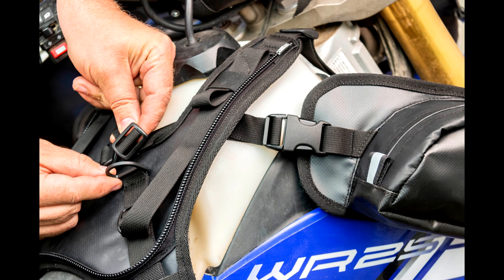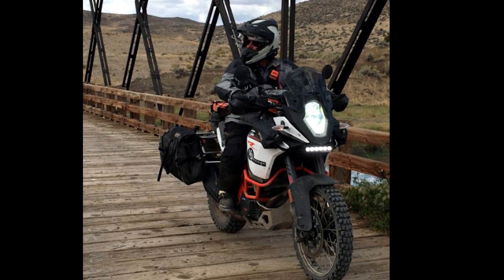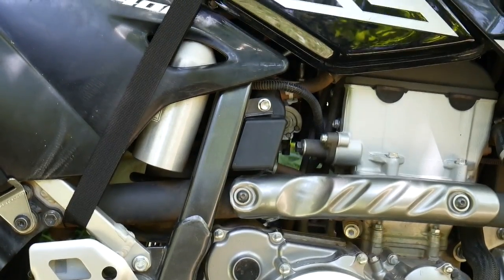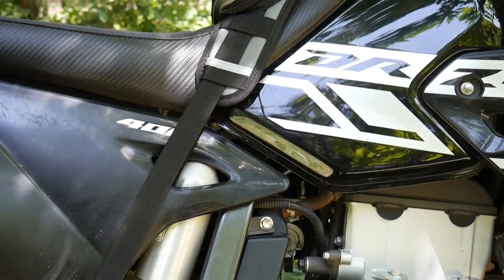The harness also comes with integrated D-ring mounts that can be used to add GiantLoop pannier pockets for increased capacity. The Diablo's universal design fits virtually any dirt bike, snow bike, enduro, dual sport, adventure, or street motorcycle.